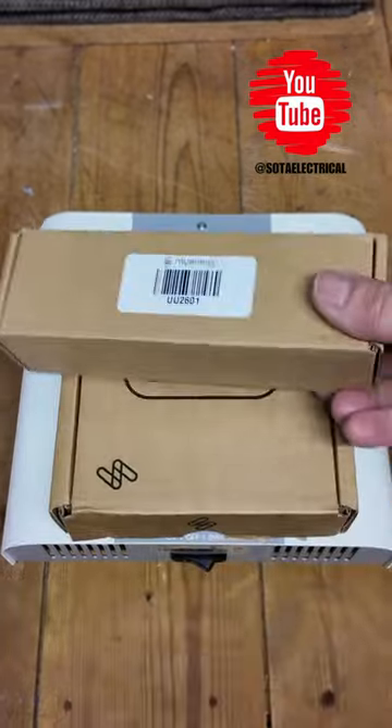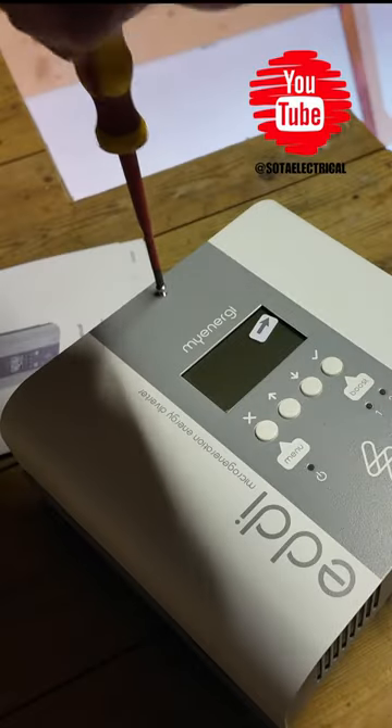A couple of other things that I'm going to need for today's installation is this Harvey. The Harvey is required to integrate the batteries into the MyEnergy ecosystem.